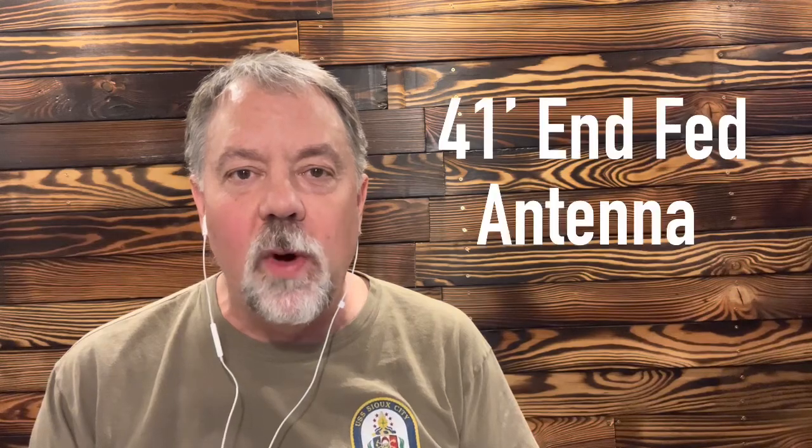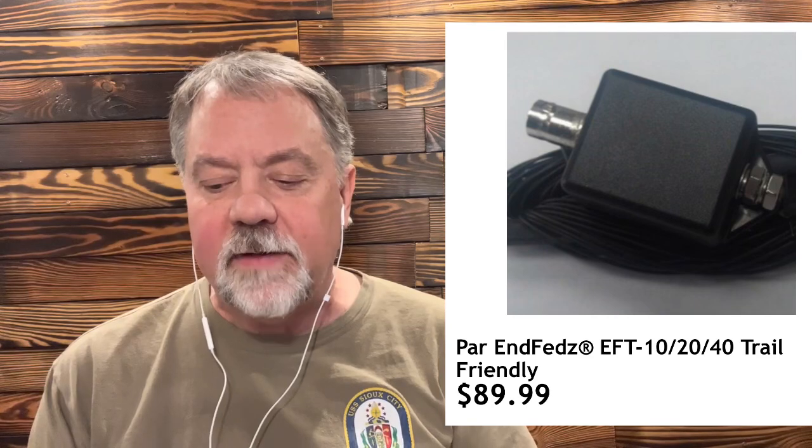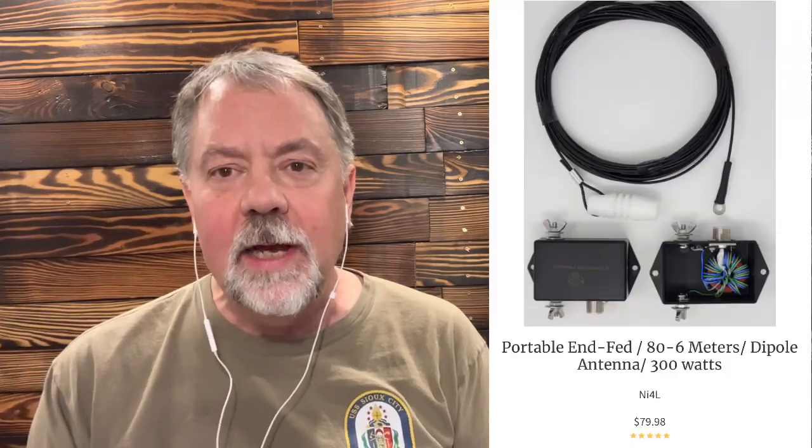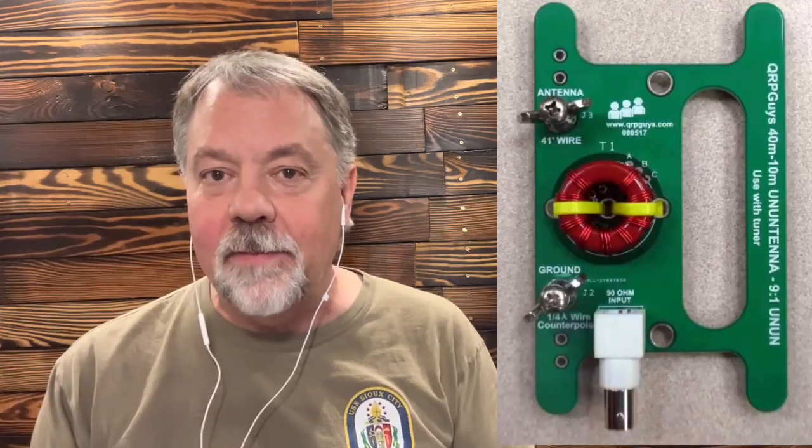Researching NFED antennas, one thing I keep running across is the 41-foot NFED antenna. They must work because you see a lot of them out there. There are a lot of commercial manufactured 41-foot NFED antennas — for instance, the Bullitt NFED antenna from Palomar Engineers, the PAR NFED's antenna, the EFT-1020-40 from PAR Electronics, the NI4L portable NFED, and the QRP Guys un-un antenna kit, which says right there: 41 foot.